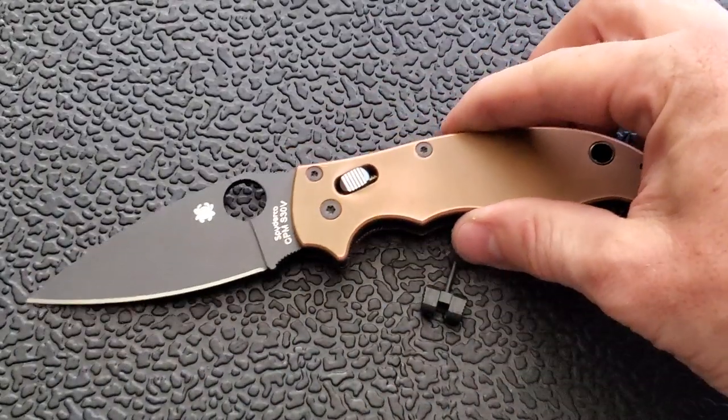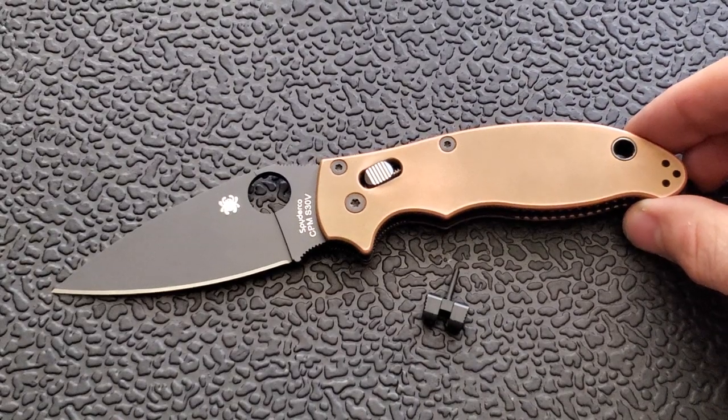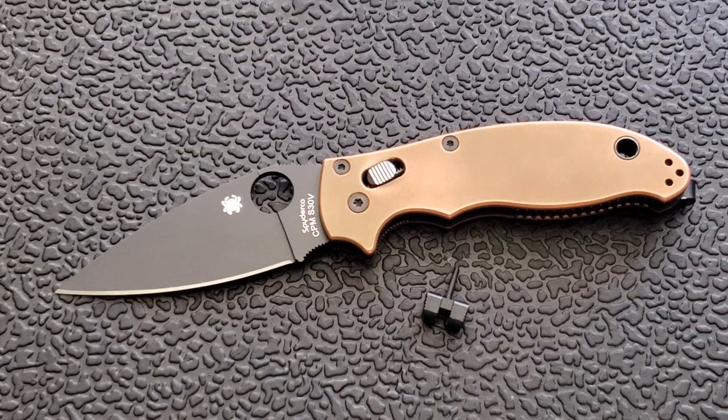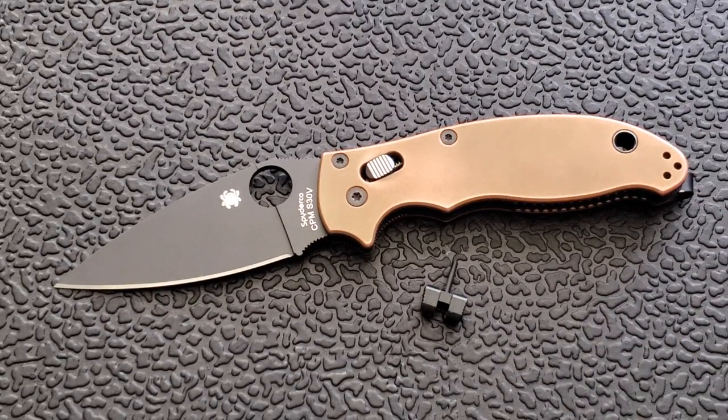What I'm actually going to do — because I'm sure you guys want to see me install it — is I also ordered some custom scales for the Manix 2, different from the Flytanium copper scales shown here. The truth is I love the Flytanium copper scales. They fit perfectly and look really nice, but they make this knife weigh eight ounces.